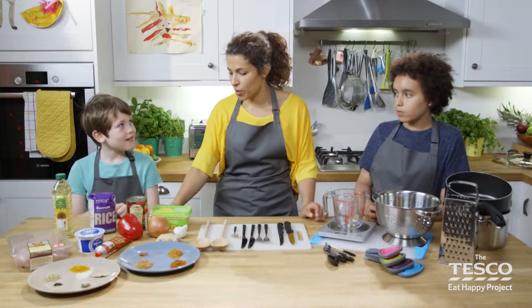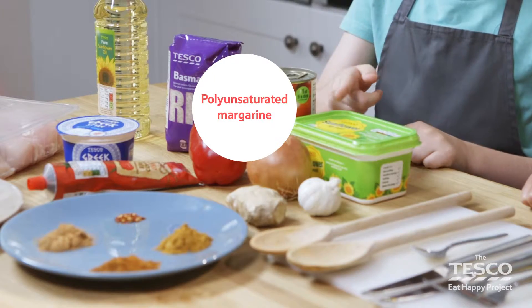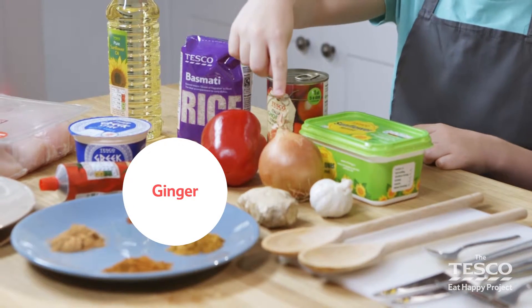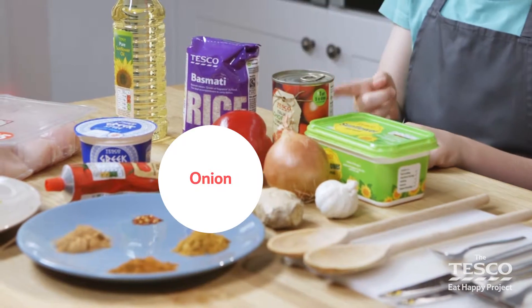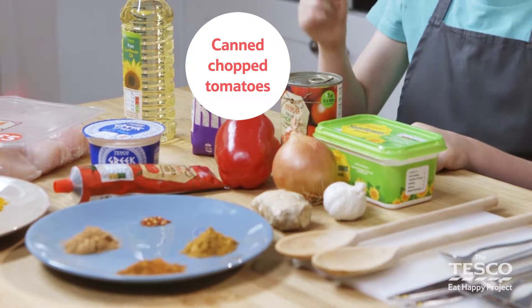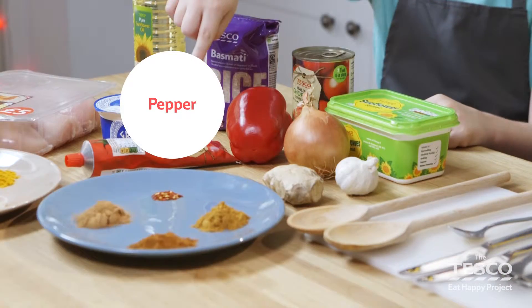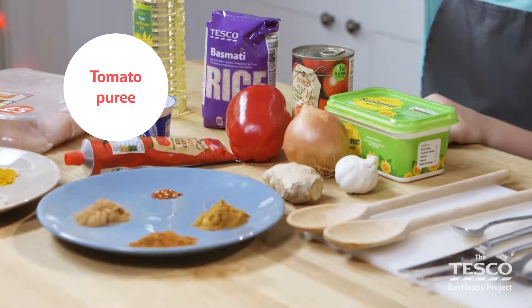Ben, what ingredients do we need for this Rogan Josh curry? Sunflower spread, some garlic, some ginger, an onion, some canned chopped tomato, some rice, some sunflower oil, a pepper, a tomato puree and some chicken breasts. Are you ready to start cooking? Yep. Yeah. Let's get started.